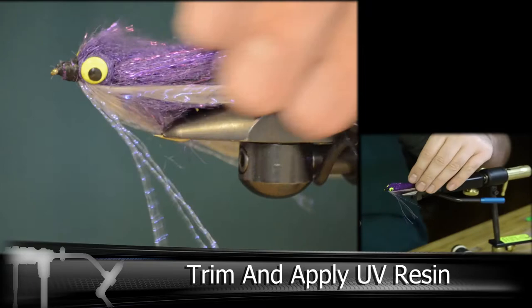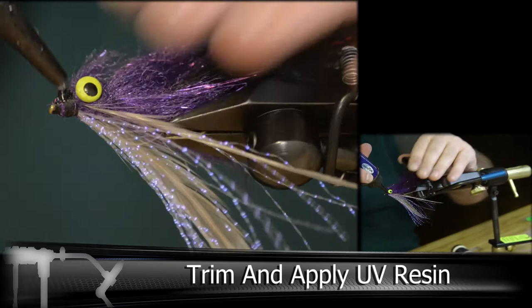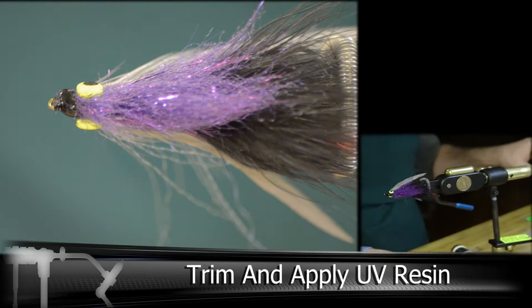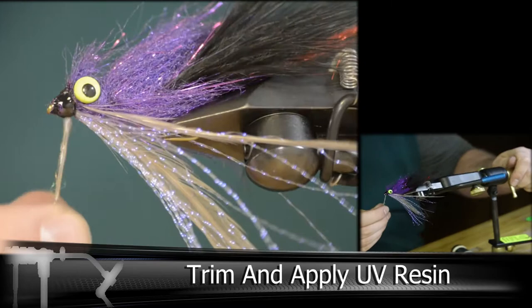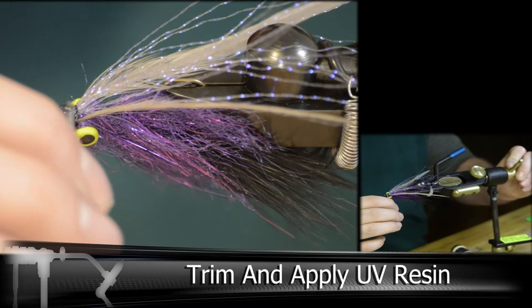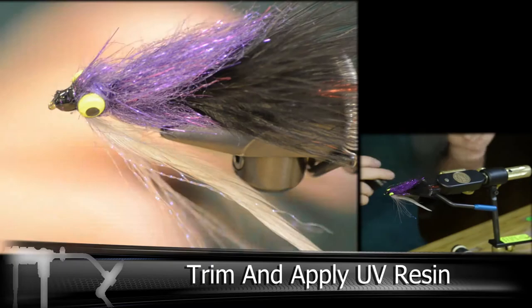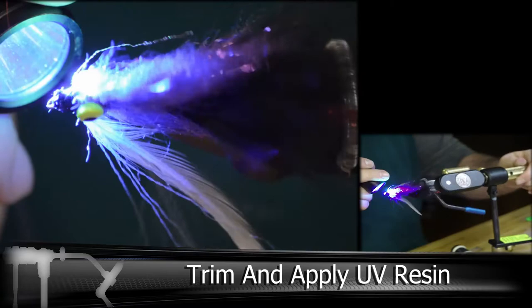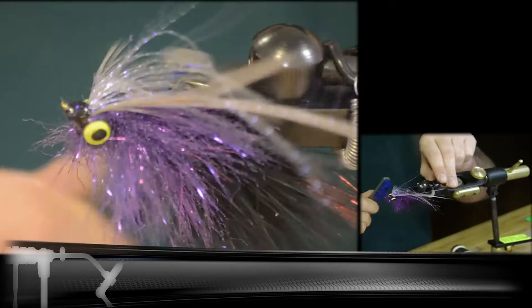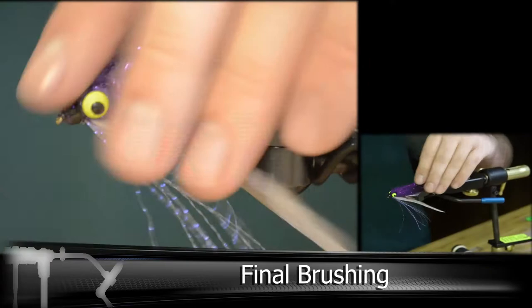I'm working in some UV resin here on the front to even it out and to lock everything down. Then make sure you work these fibers out again and brush everything smooth. It does take a little patience with this fly because there are a lot of different fibers you're adding, even though they're fairly basic.